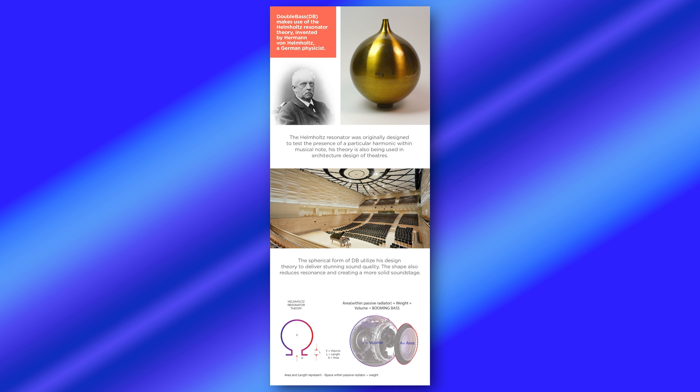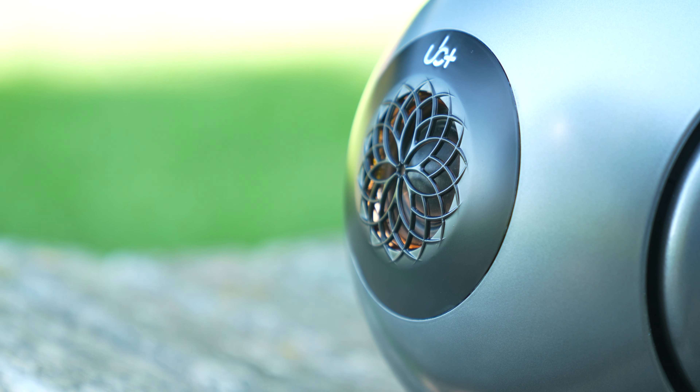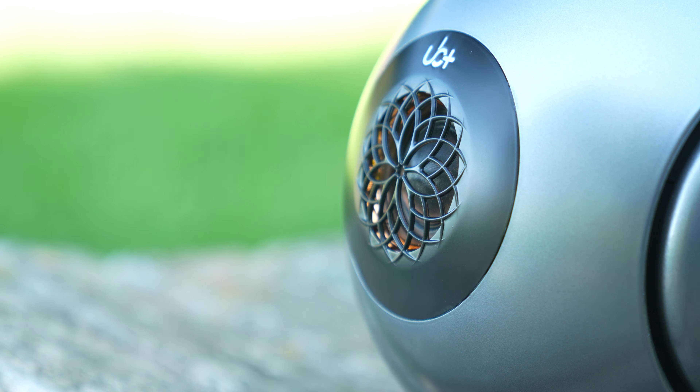If you check out the Kickstarter page, it details the science behind why they designed it this way. It's called the Helmholtz resonator, invented by German physicist Hermann von Helmholtz. I'm not going to pretend I understand all of that, but in practical terms it's an absolute banging speaker with tremendous amounts of bass — so if you love bass, this is it.